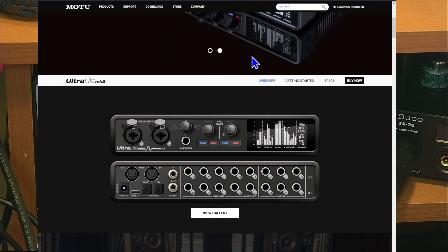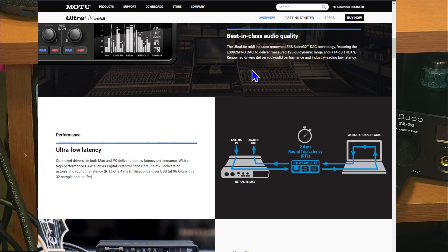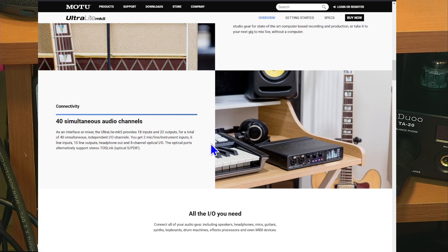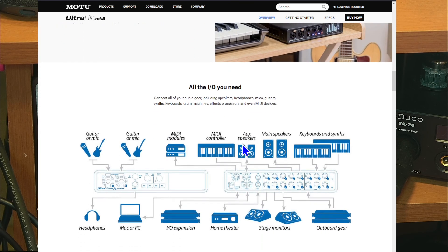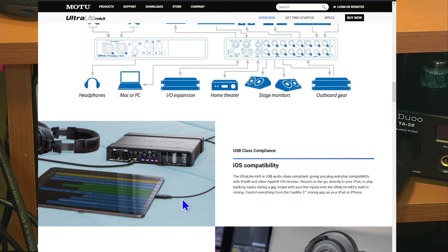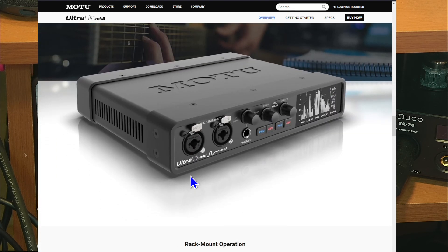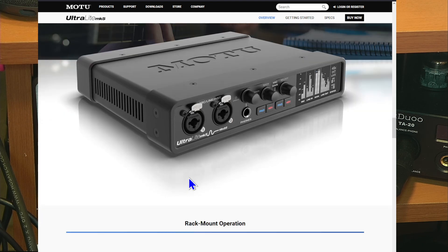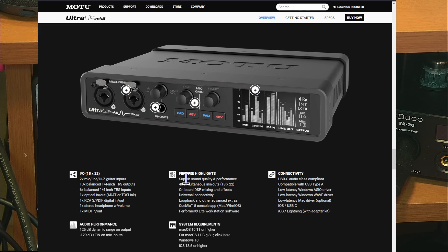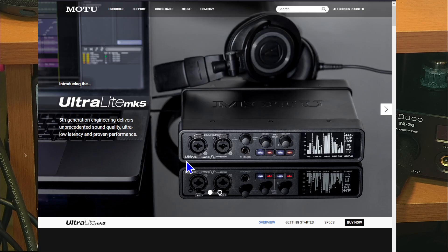I bought this myself — this is not a sponsored review. This is my new interface for all my audio, bought based on my own research. It has a 2.4 millisecond round trip latency, 18 inputs, 22 outputs, ADATs, and you can control the whole thing from an iPad. I've had it running for about two weeks with not a single glitch. One thing to note — USB-C cables can fail; I had a couple cutouts and it turned out I just needed a new cable. New cable, good to go.